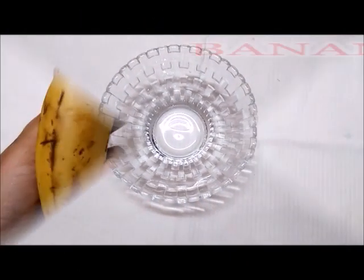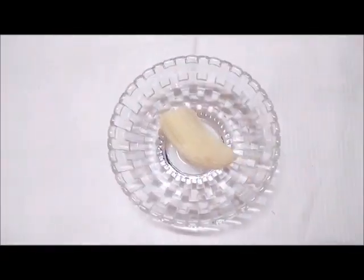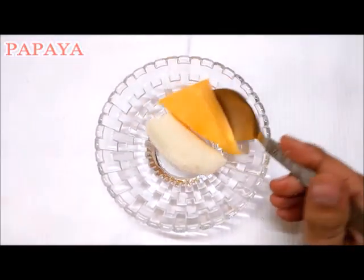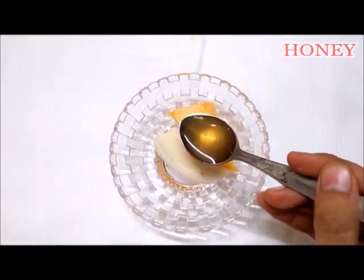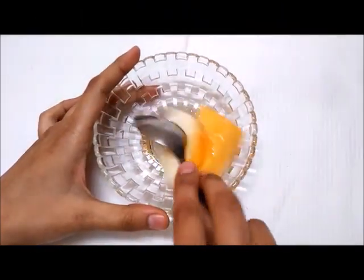First of all, we will put a clean bowl, add a little banana and then a little piece of papaya, and add one teaspoon of honey. We will mash them all together.